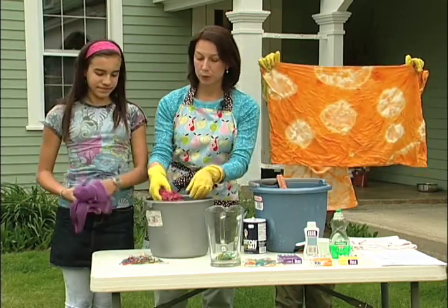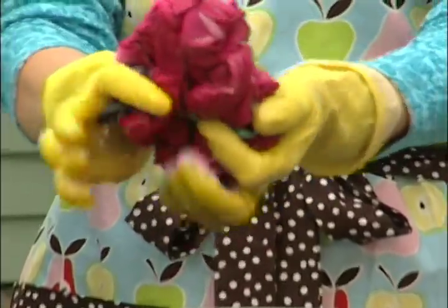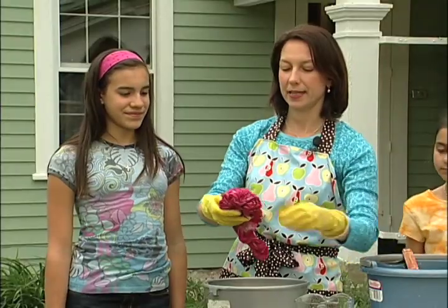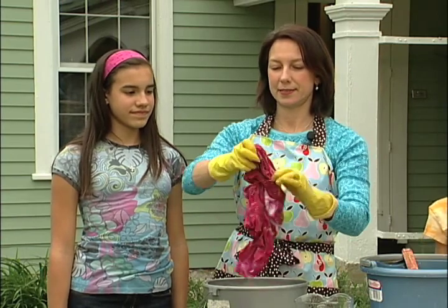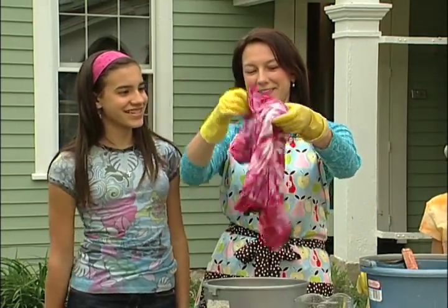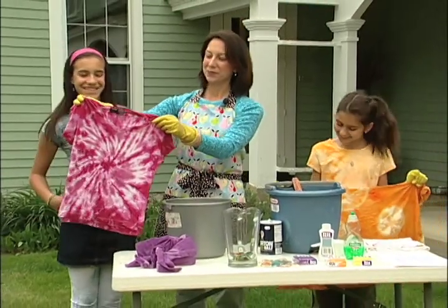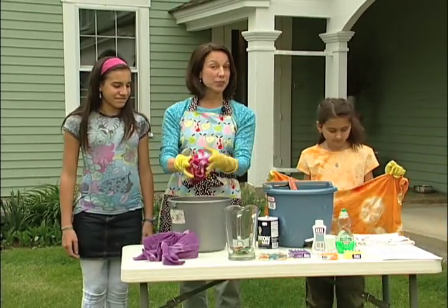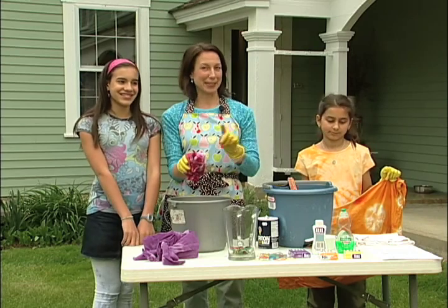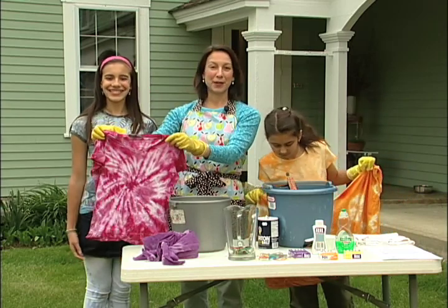Now we're going to check on the pink shirt, which we are going to unwrap. We'd already unwrapped those elastics during the break, so now we're taking the elastics off this one. You want to wring out your piece right back into the bucket because you can reuse this dye — you could tie-dye your whole house with this. Look how bright that is — that looks great. So what you want to do is rinse both items in cold water in your stainless steel sink, or outside if you don't have stainless steel. First couple times you wash them, make sure you wash them alone so you don't end up dyeing everything in your laundry load. Tie-dye is a great thing to do and a fun project for the summer.